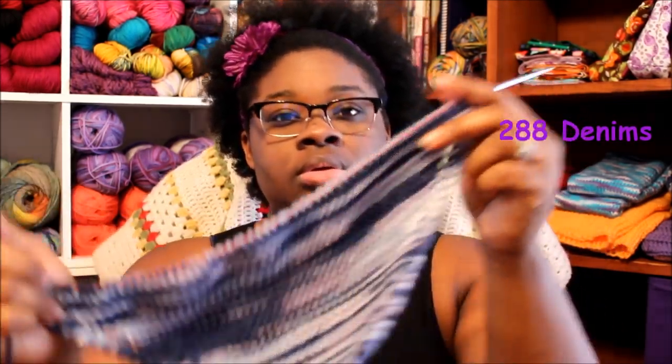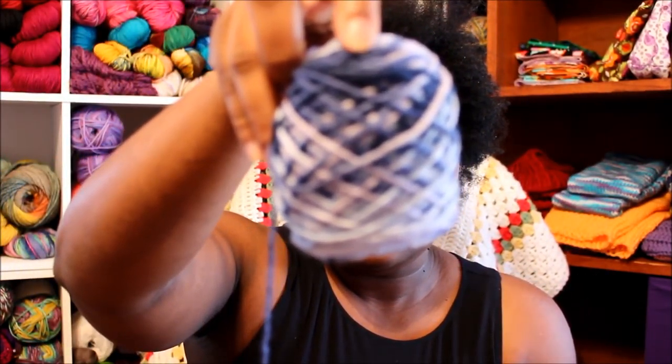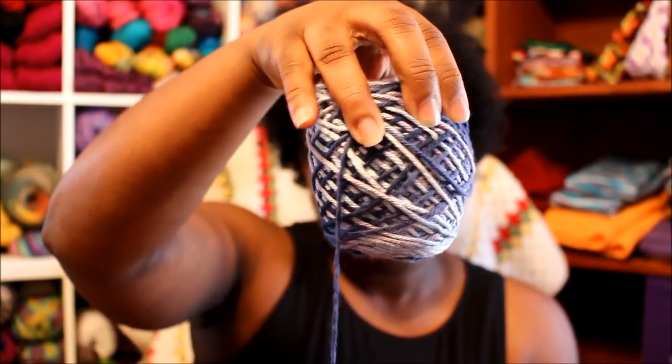Now I want to move on to works in progress. I only have one that I'm working on currently, and it is another dishcloth. Here it is. I am also using Hobby Lobby — I love this cotton for this one. I do believe this one is called Denim. Very, very nice. I really, really like it. And I'm using my Chagoo needles for these — size 7, which is a 4.5 millimeter, and these are 24 inch cables. The colors are really pretty.